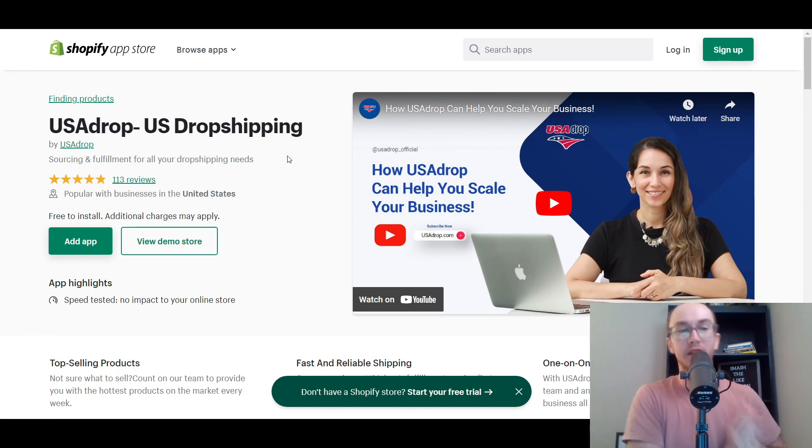If you found this USA Drop US dropshipping review overview helpful, be sure to smash that like button, hit the subscribe button as well, and the notification bell so you're notified whenever I upload a new video. That's all for today's video — I will see you in the next one. Peace out.